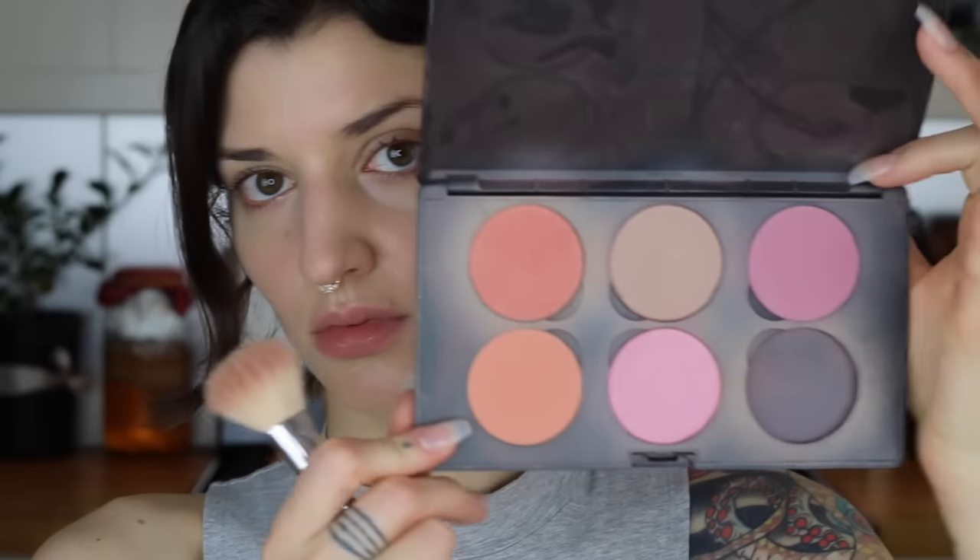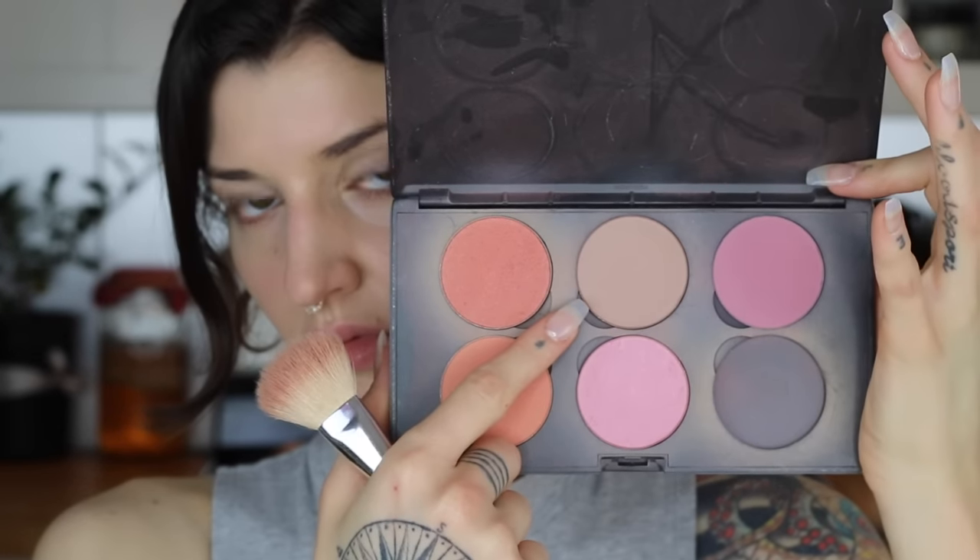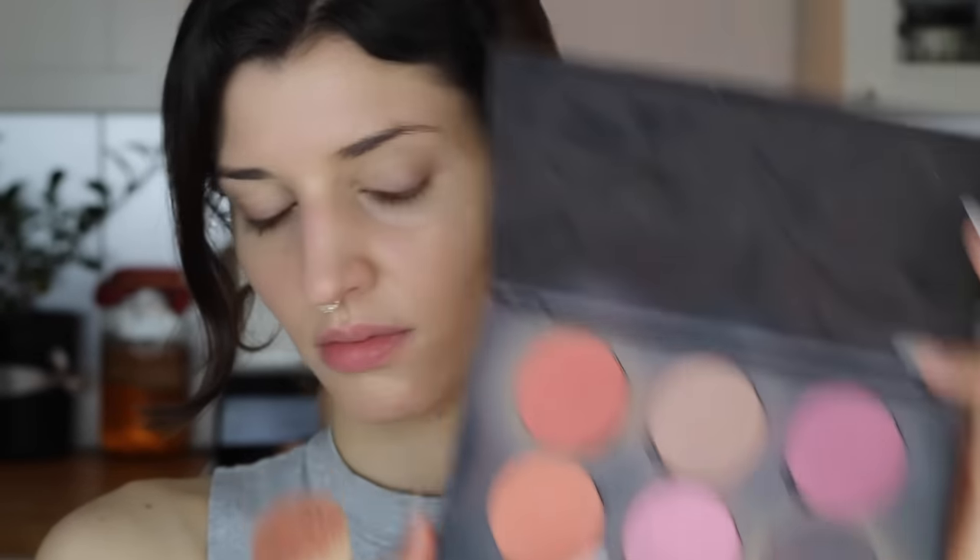Next I'm taking a big powder brush and a translucent powder — this one's by Makeup Forever. I'm going to swirl a little bit in the lid, tap off any excess, and then apply that all over my face.